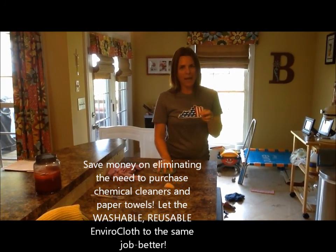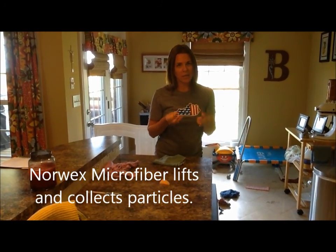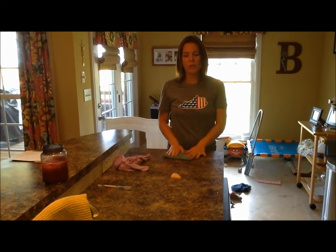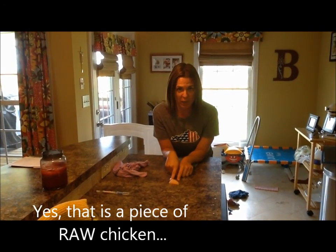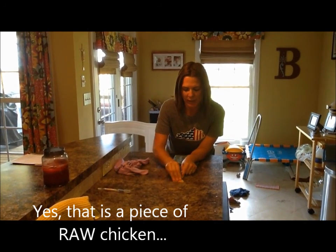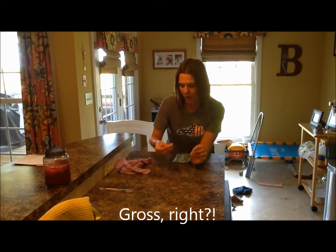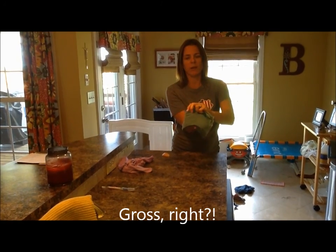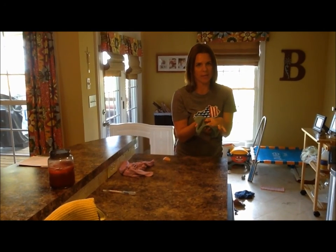When you're cleaning with a Norwex cloth, the microfibers — because they're cut so tiny and there are so many of them — pull in bacteria, trap it, and don't transfer it from place to place. To demonstrate, I have a piece of raw chicken on my kitchen counter. I'm going to move it around, and then take my Envirocloth, folded into fourths, flat against the surface for full contact.